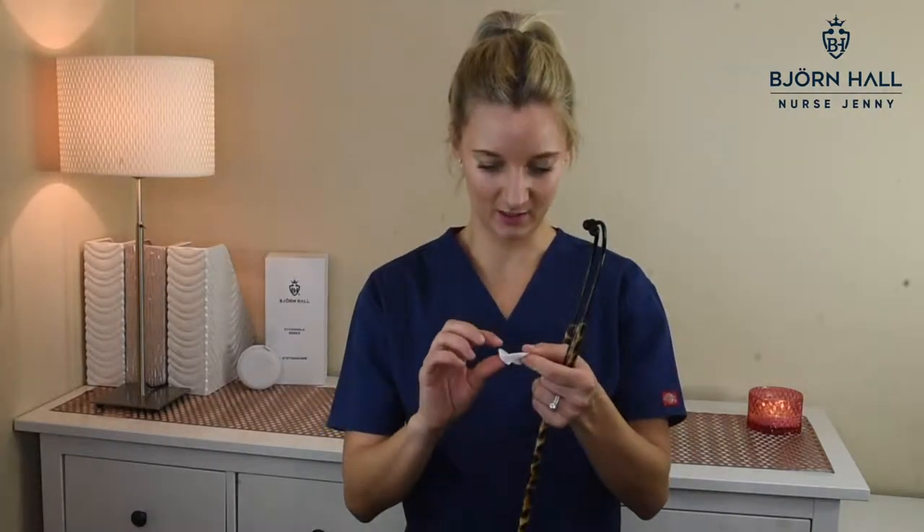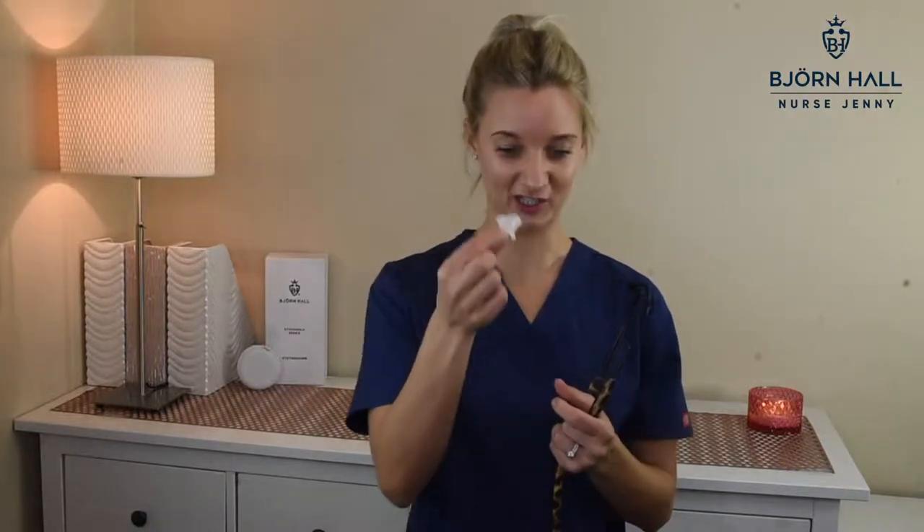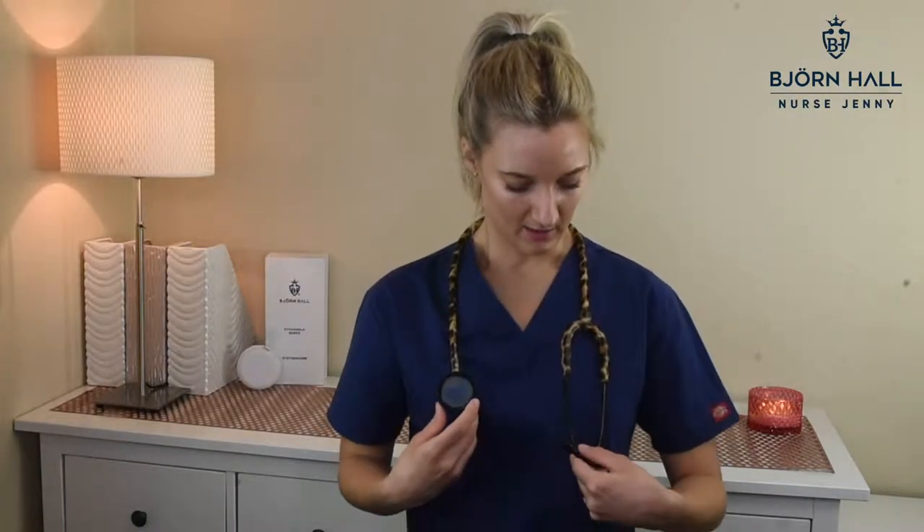I might not clean the tubing every time, but certainly the ear tips and the diaphragm. You'll be amazed at how dirty your stethoscope is — I haven't even used this a lot and it's quite dirty. So that's just a general clean I do day to day after I've used it on a patient. It's pretty easy and pretty quick. And if I borrow someone else's stethoscope — which you shouldn't, but I do sometimes — I always take an alcohol wipe out, clean the ear tips, and off I go.